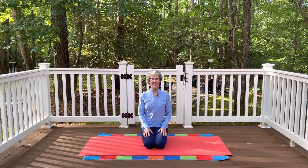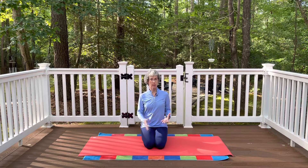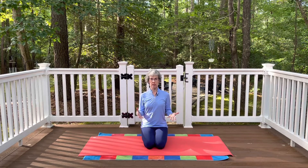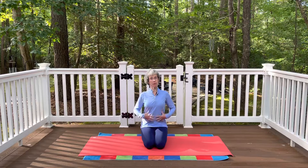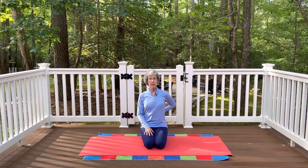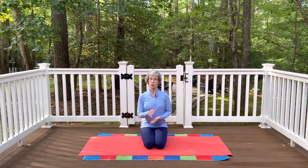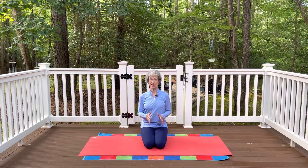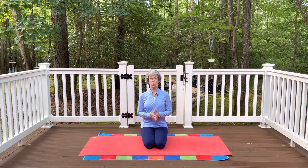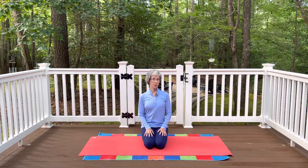Hi, thanks for joining me today. This video is going to focus on the muscles in the back of our body. These are important core muscles. Sometimes when we think of exercising or working our core, we just think of the front of the body, but the back of the body is just as important when we are talking about core muscles. It has a tendency to be a little overstretched, weak, and tight, so we're going to focus on the back of the body today.